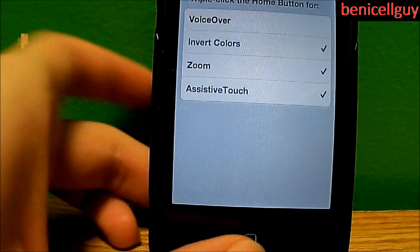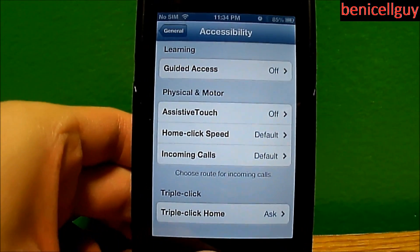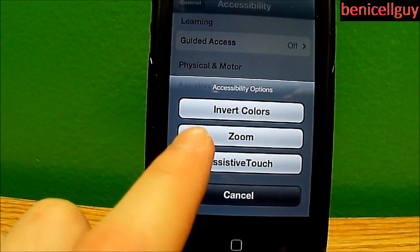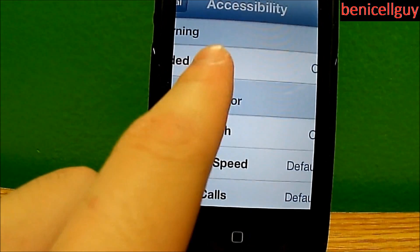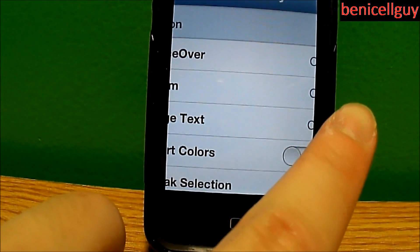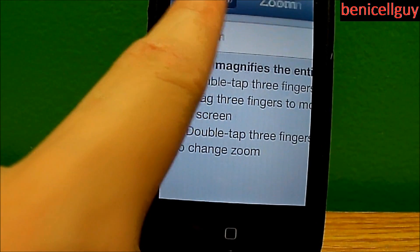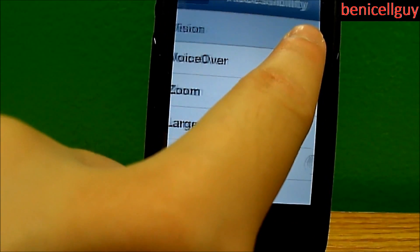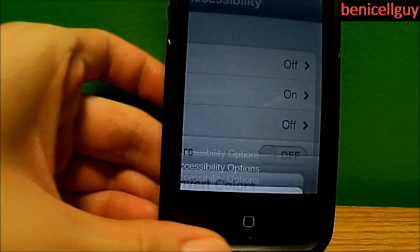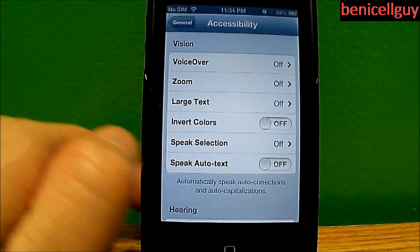You can also have multiple settings enabled, and if you do, triple-clicking will ask you what you want to do. You can do Invert Colors or Zoom. With Zoom, you can scroll up and down, and to go left or right you hold on the left or right side. Triple-click again to bring up your options and hit Zoom again to zoom back out.